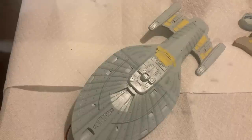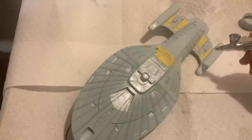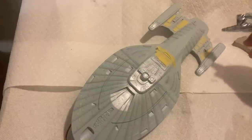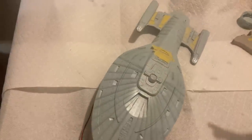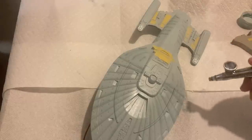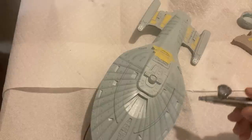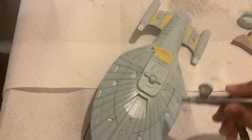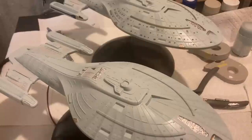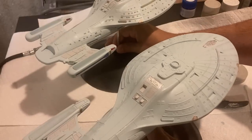Once the streaks are all on, we go over it again with the base coat to blend everything together and tone it down. Now outside of the streaking rather than the paneling, I'm painting the clear edition the same way I did the standard edition, so it is really catching up.